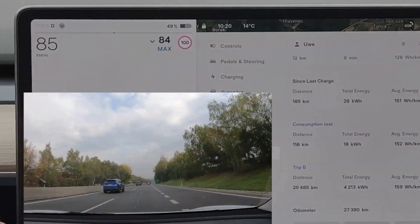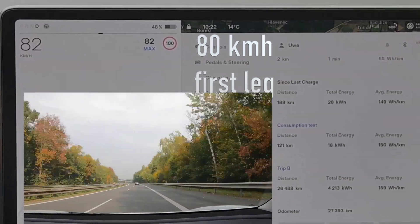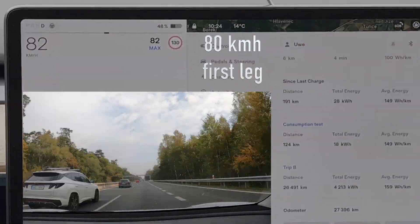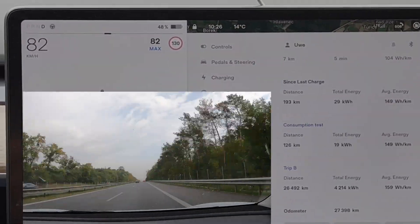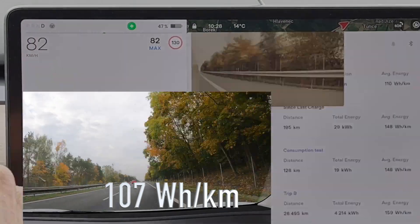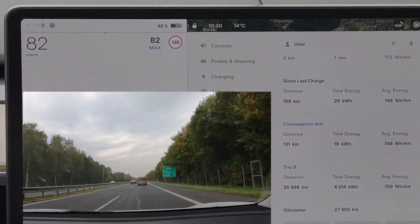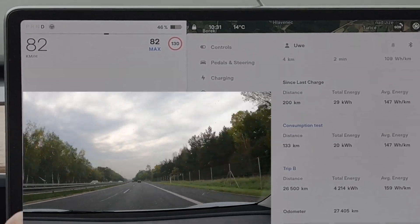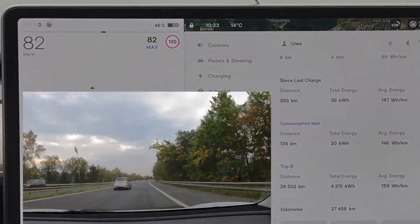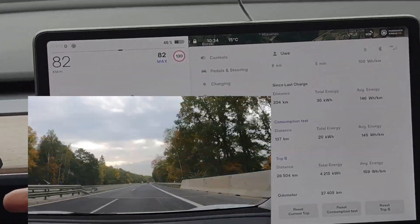I was really glad to finally be at 80 km/h — still wondering how people who tow caravans manage this. But the result is very impressive: 107 watt-hours per kilometer on the first stretch. Then came the last stretch, and I nearly fell asleep at the steering wheel — no idea how people do it towing caravans at this speed. We finished with 109 watt-hours per kilometer.